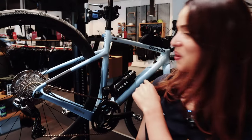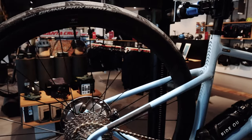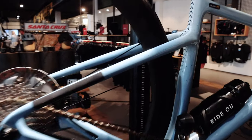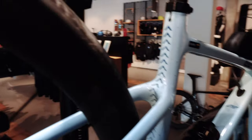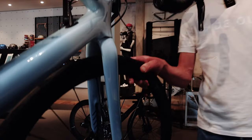I would say it's a quiver killer — it can do it all. Right now it has road tires, but you can also fit gravel tires. It's a gravel bike but with more of a road geometry. There's actually a flip chip in the front axle which you can turn around to make it a little bit more gravel or a little bit more road.